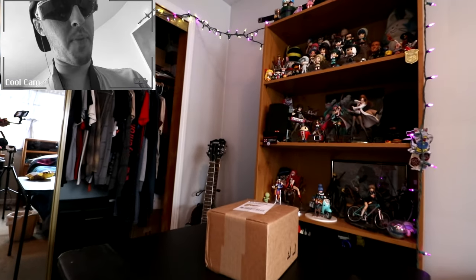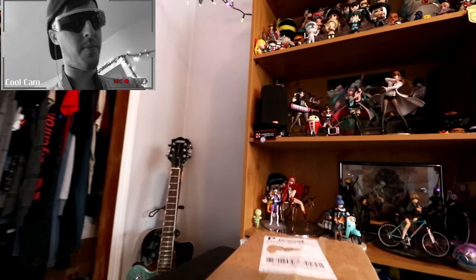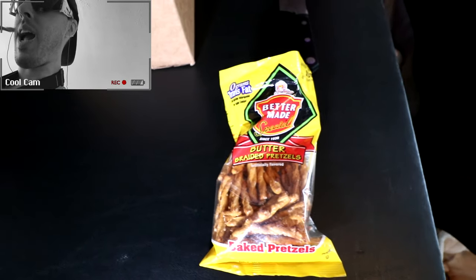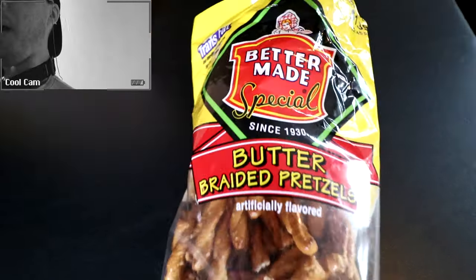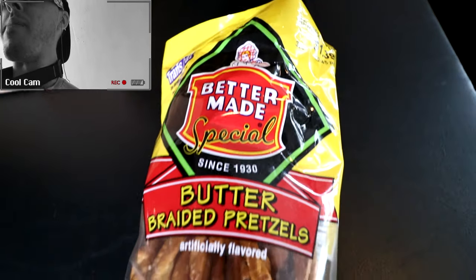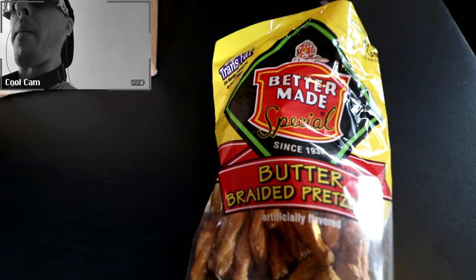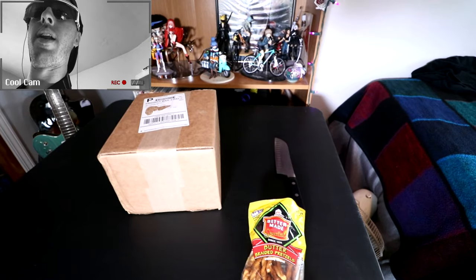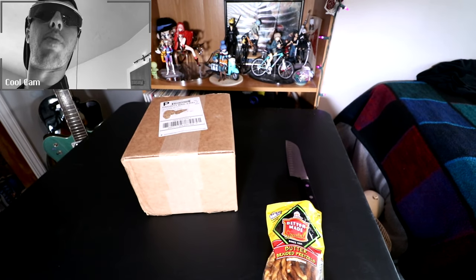And here she is, baby, right on the table ready to be unboxed. I've also been eating these pretzel sticks — Better Made butter braided pretzels. Anyways, let's do some extreme first-person unboxing right now. Let's do it!